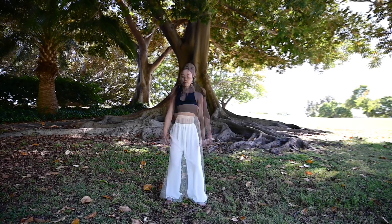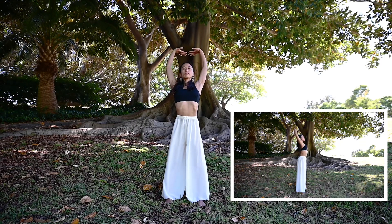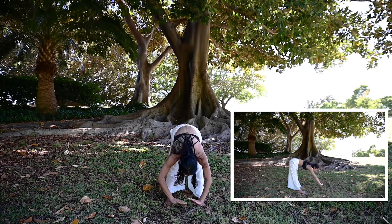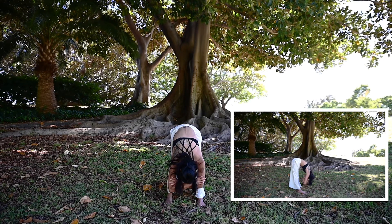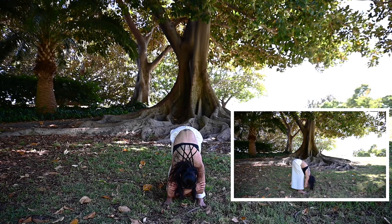Relax your neck. Bring up your palms to the chest, elbow back. Push up, push up — fingers facing each other. Hold elbow, relax your knees. Release your hand.